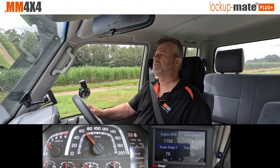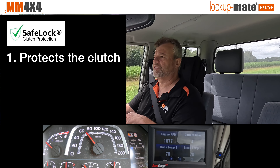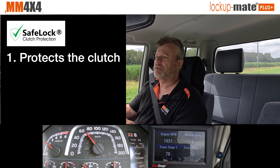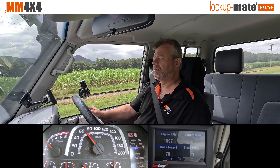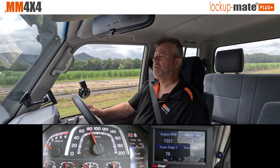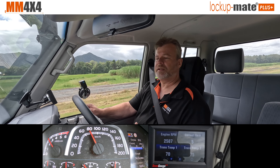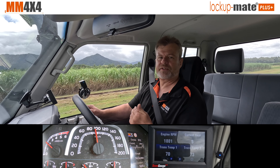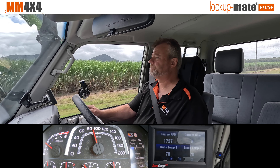One feature unique to our lock-up kits is called Safe Lock. It essentially copies the factory's parameters for enabling lock-up. For example, if there's high slip in the torque converter, the factory won't lock it up until that slip reduces, to protect the clutch from wear — and our kit does exactly the same. Demonstrating now: going gently up to 80k an hour, it locks up straightaway. But with my foot hard into it creating lots of slip, it waits until past 80 and locks up at about 95k, matching the factory's slip limit.